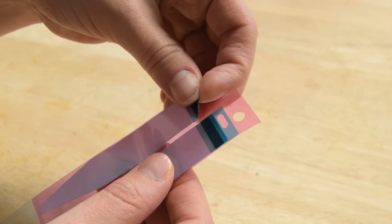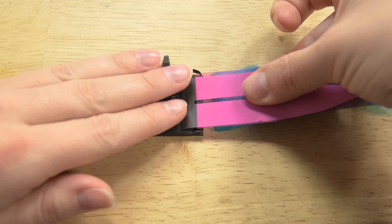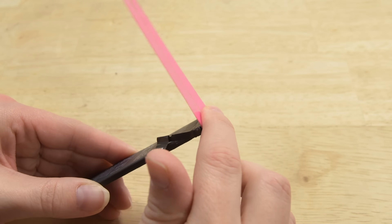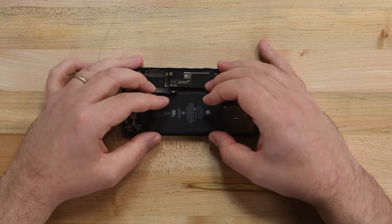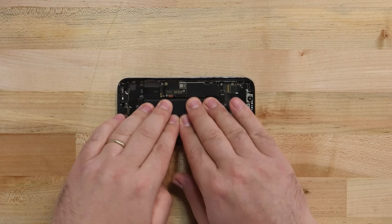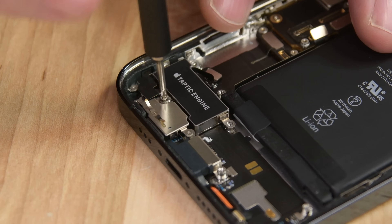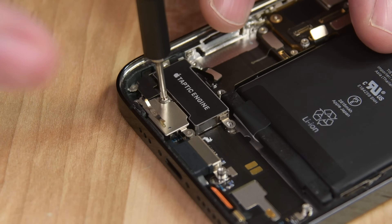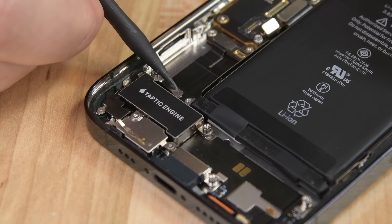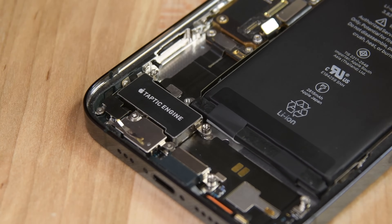When installing a new battery, you'll need to glue it back in place. If your new battery didn't include pre-installed adhesive strips, check out our video on removing and reapplying battery adhesive. Insert your new battery, making sure its cable is properly aligned with its connector, and then firmly press it into place to engage the adhesive. Reinstall your Taptic Engine and screw in the three screws to secure it to the rear case. Align the Taptic Engine cable connector to its socket, and then use the pointed end of a spudger to press it into place.